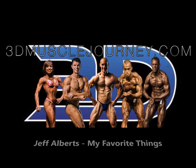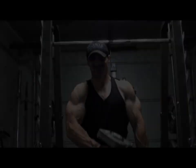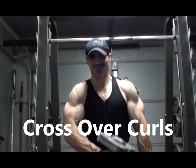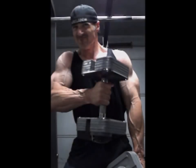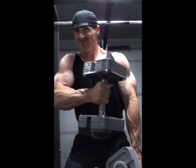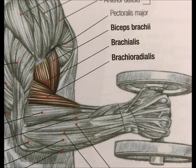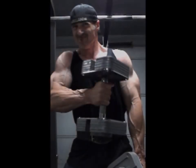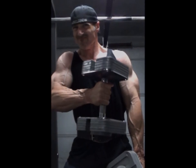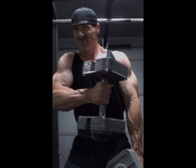Welcome to another edition of my favorite things. In this episode, my favorite thing is the crossover curl — another version of a hammer curl. The only difference is that you're simply curling the weight across your body versus curling it straight up at your side. I really do enjoy this movement a lot better than a standard hammer curl, not to say that it's superior.